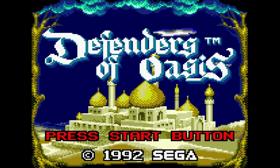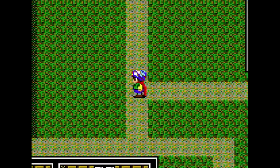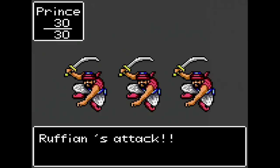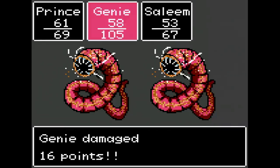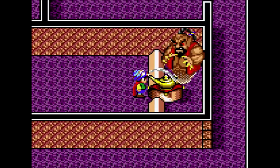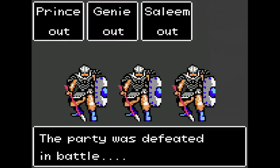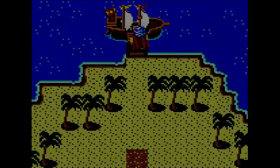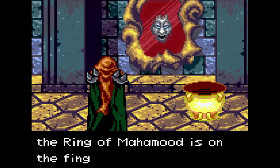Want a turn-based RPG? How about Defenders of Oasis? You play as the prince whose kingdom is under siege. Battles are random and take place on a plain gray background — they're very slow but fairly simple and easy to manage. You'll need to grind quite a bit, especially at the start, because new enemies will often be much tougher. You'll eventually get others to join you, like a genie. One unique feature is the auto-save: if you die in battle, the save starts you right before that battle. It's fairly cookie-cutter but definitely not bad.